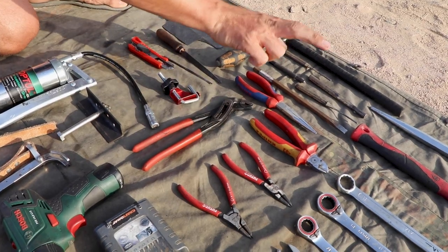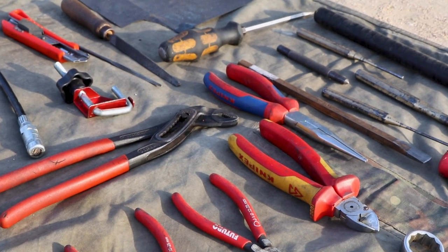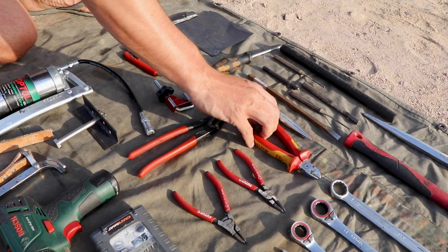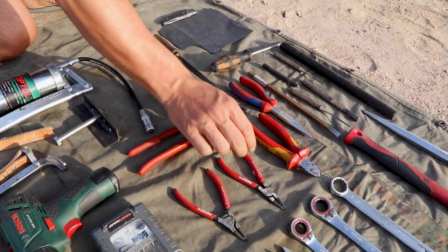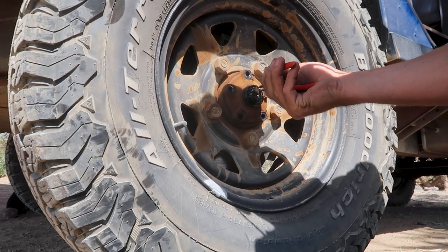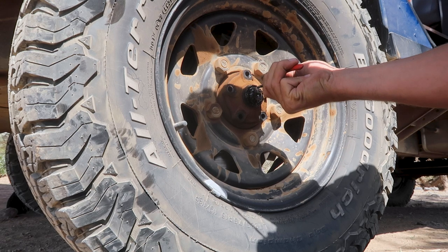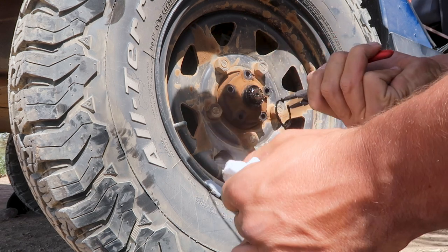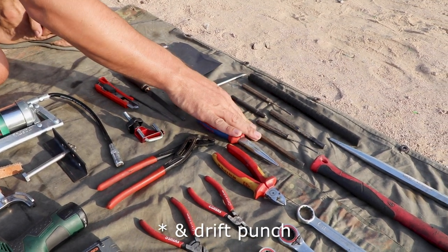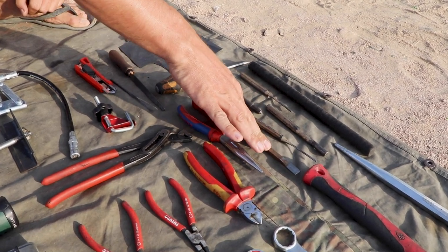A cutter knife, sandpaper, and a file. A couple of pliers — normal ones and pointy ones, handy to remove pins from brake pads and the window winder. Electrical pliers to cut cables. And circlip pliers for safety rings, especially at the drive flanges where you need some of them.